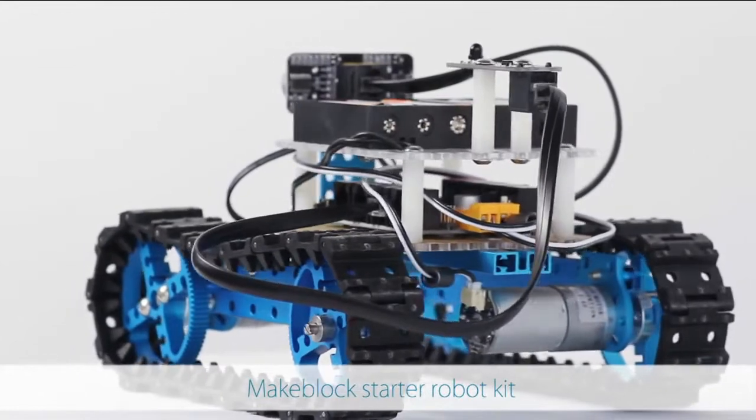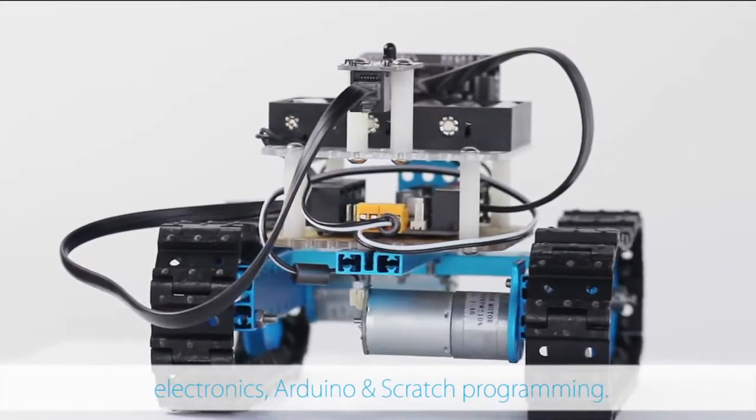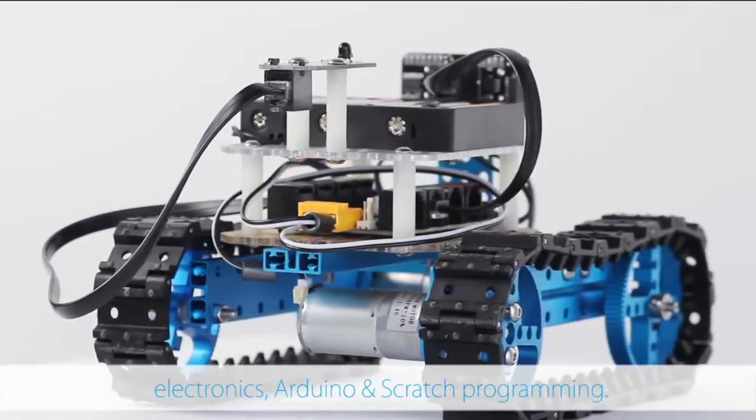MakeBlock Starter Robot Kit is a great choice for those who are interested in learning robotics, electronics, Arduino and Scratch programs.